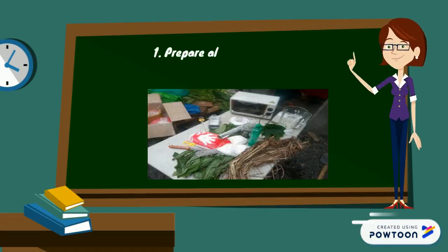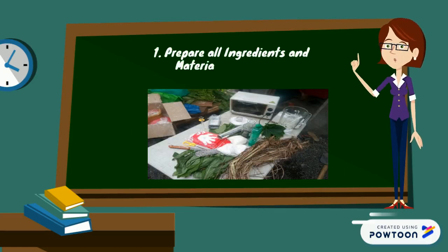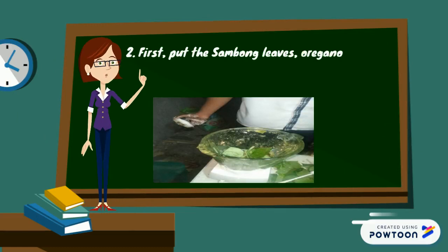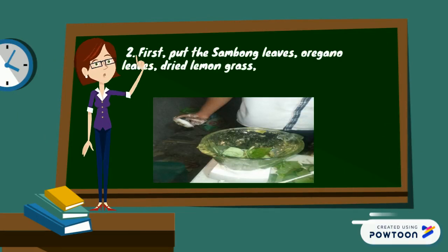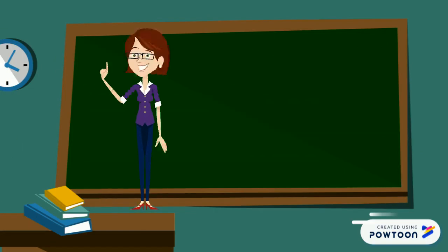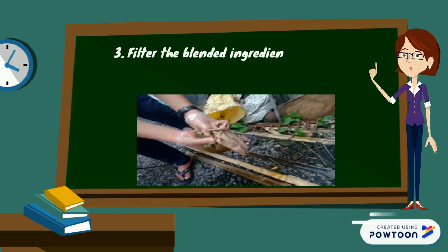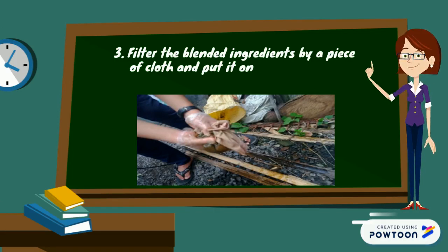Procedure: First, prepare all materials and ingredients to be used. Second, put the sambong leaves, oregano leaves, dried lemongrass, and garlic into the blender. Third, filter the blended ingredients through a piece of cloth, put it in a bowl, and set aside.